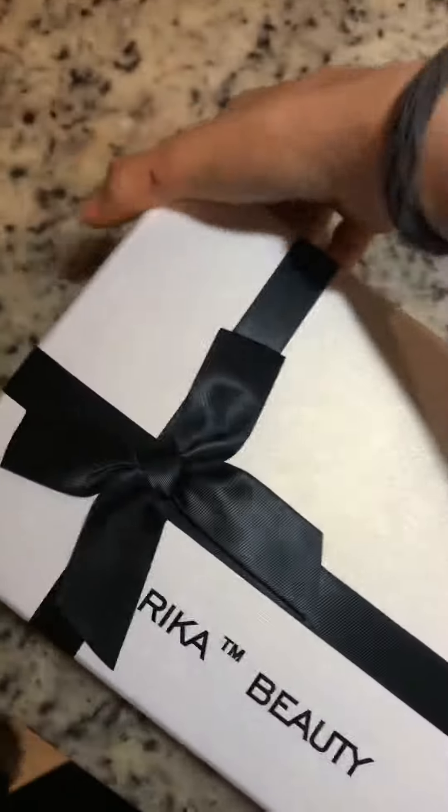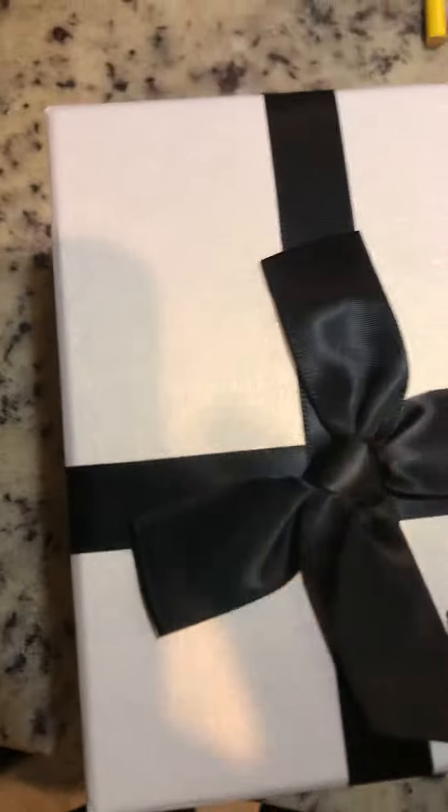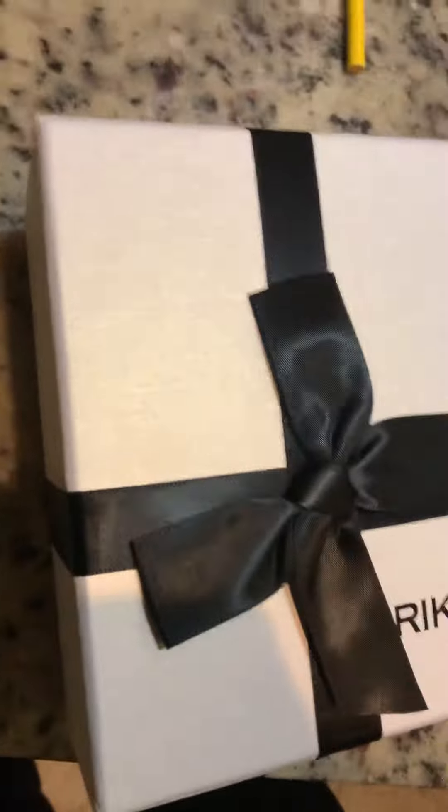Hey guys, it's me again. I just got this in the mail — it's the Rita Beauty — and I'm just gonna open it up so you guys can see what it looks like. Okay, I'm trying to hold the phone and do this at the same time.